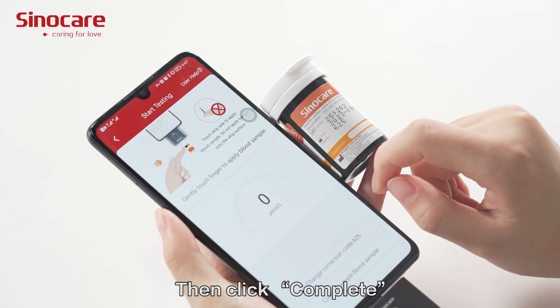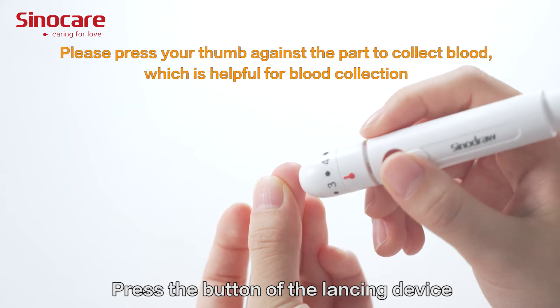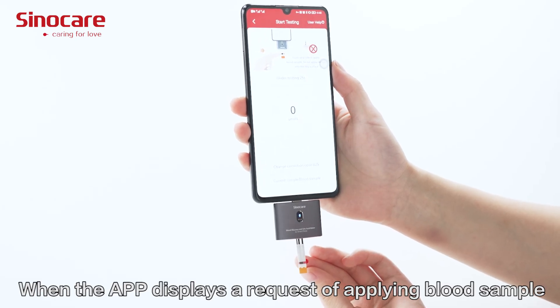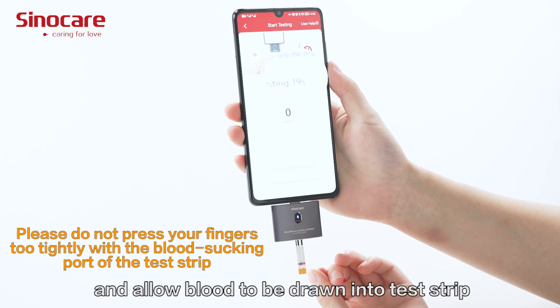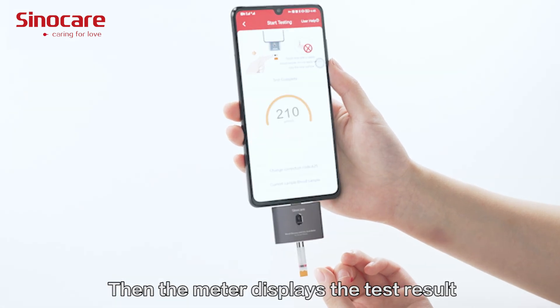Then click Complete. Disinfect the blood collection site with a 75% alcohol pad and press the button on the lancing device. When the app displays a request to apply a blood sample, touch the strip side to the blood drop and allow blood to be drawn into the test strip. Remove the test strip from the drop immediately once the meter enters the countdown from 25 to 1. The meter then displays the test results.